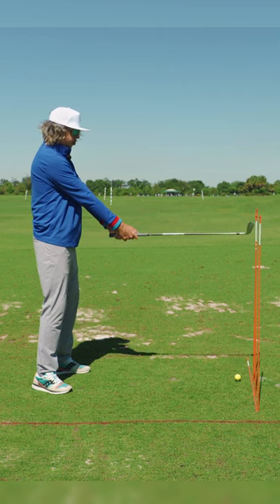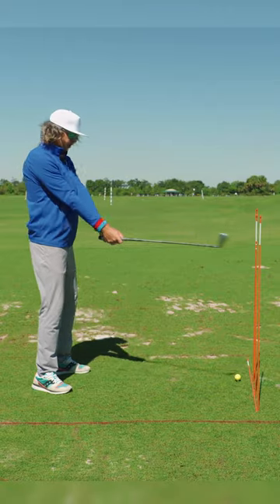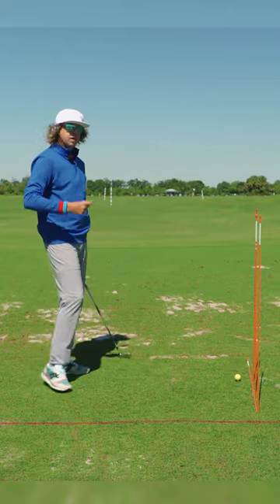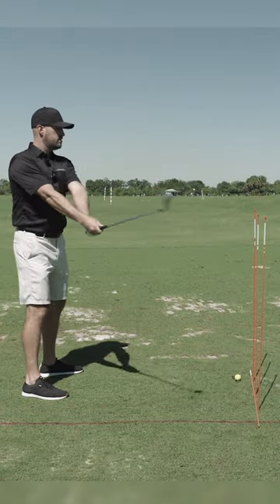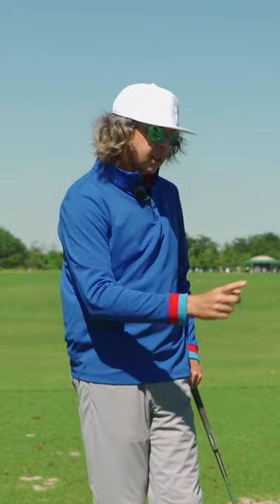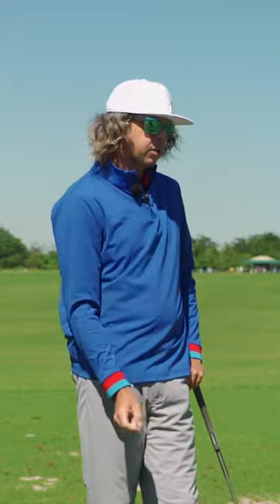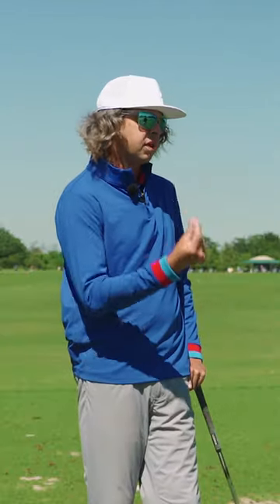This golf club would be starting right here on this wall and working itself in. This is probably our most simplistic way of making sure that we start ourselves on plane, so that we have the feel in the beginning pieces of our golf swing to get that back onto plane on the downswing. I think it's a very important piece for people to understand — it's a really important place to start.